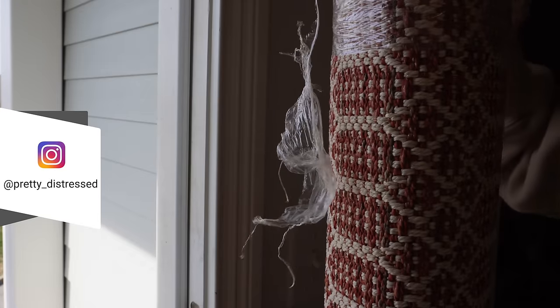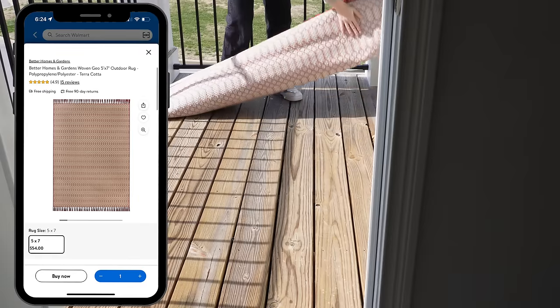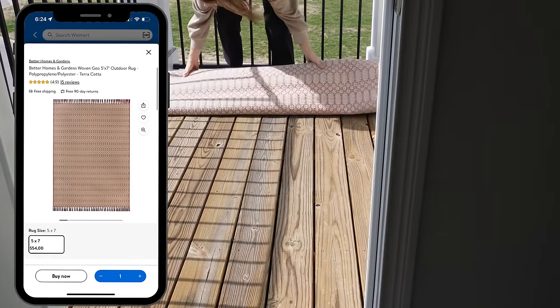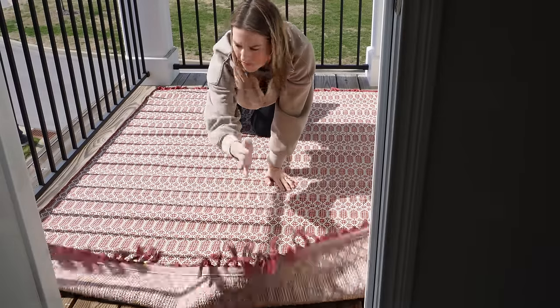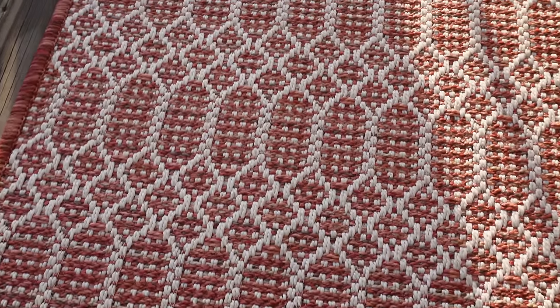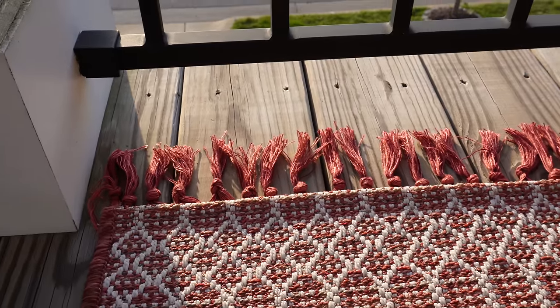First things first, I'm getting a rug down on this space. A rug is a super easy way to update any space — it's just going to make it feel more cozy. I love getting an outdoor rug like this because it'll stand up to the elements. It's a lot thinner than an indoor rug so it dries faster, and it's fade resistant. I love the texture, the color, and the fun little detail of the tassels.